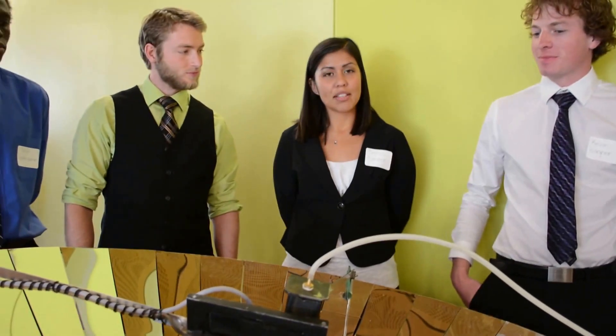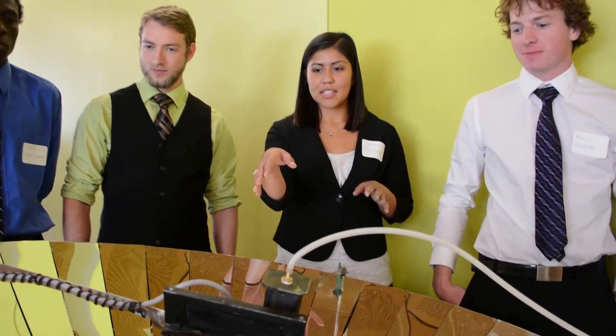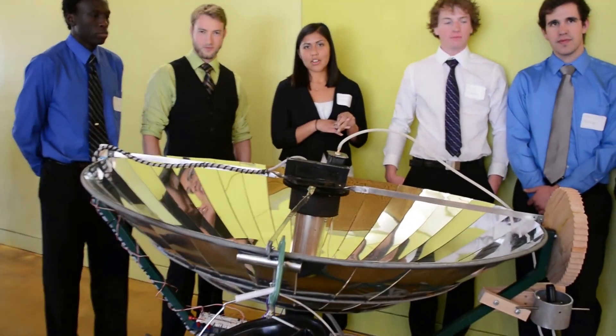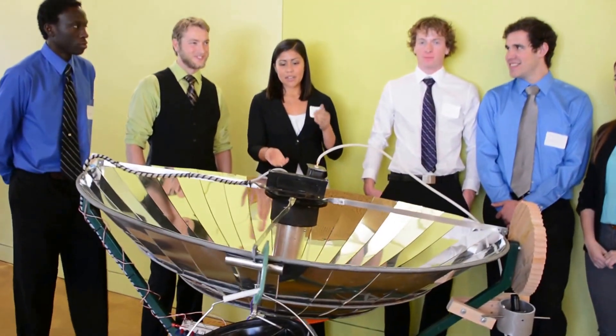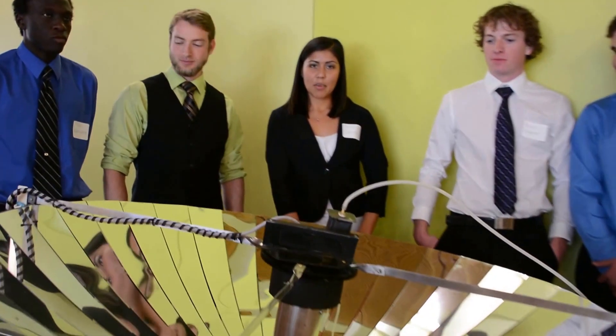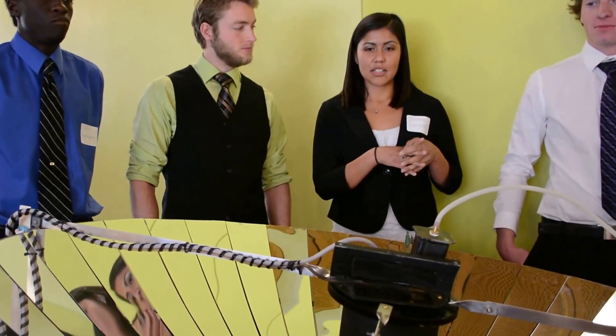We also came up with a passive tracking system using a counterweight system. Up front you can see our hourglass of buckets. They will have two gallons of water at a constant flow rate, and this will lose weight. The second bucket in the back will have a constant weight that will slowly rotate the dish, tracking the sun within 12 hours.